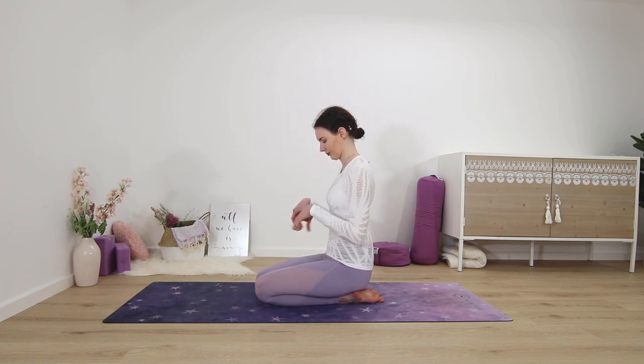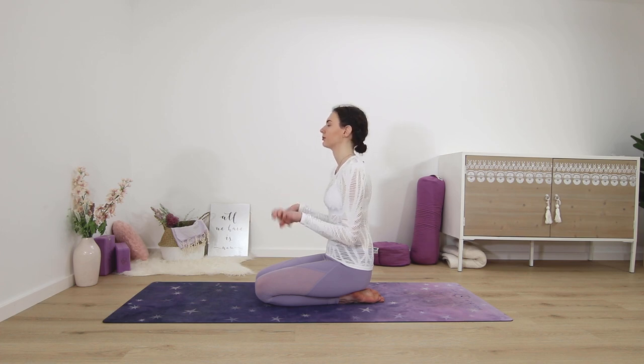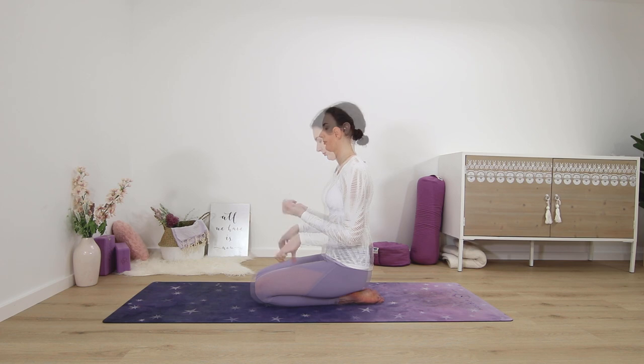Taking a few moments to do some wrist rolls to release — just rolling out the wrists in one direction and then the other direction.